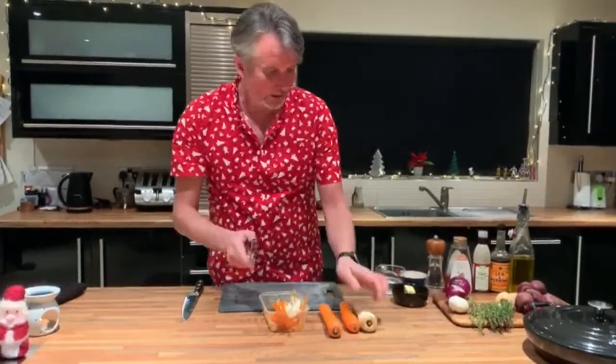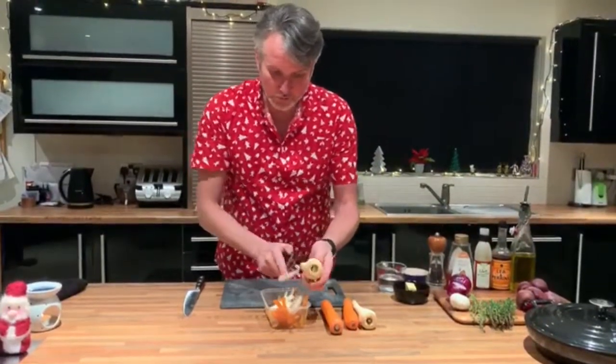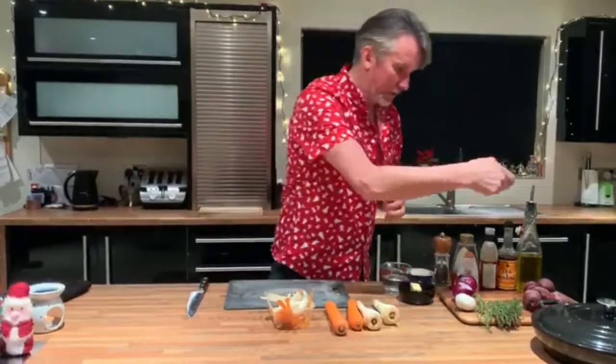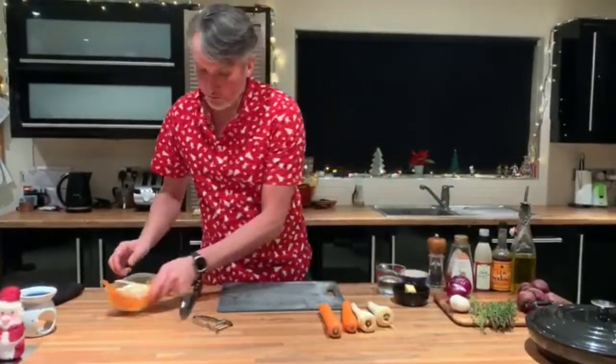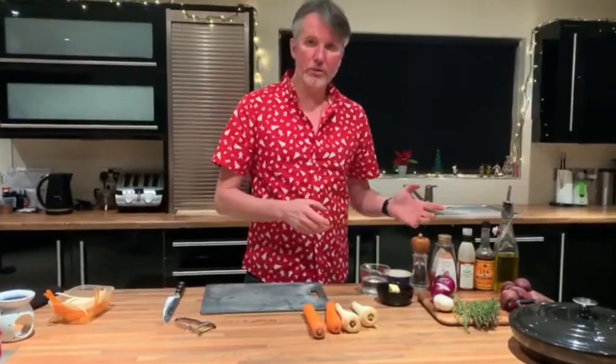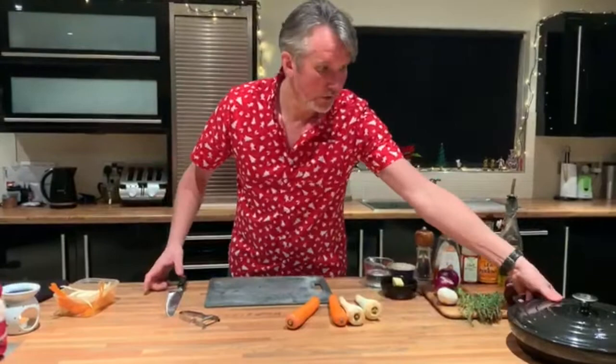They'll probably take in total an hour to cook in the oven. What we're going to do is the first 20 minutes before we add any of these nice flavours, we're just going to get them started in the oven. Because if we add the balsamic and the honey too soon, an hour in the oven they're going to be caramelised.